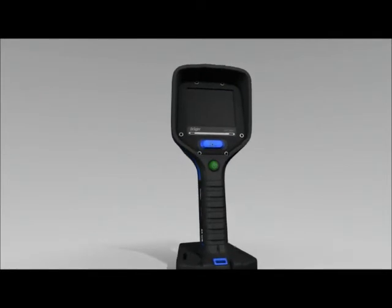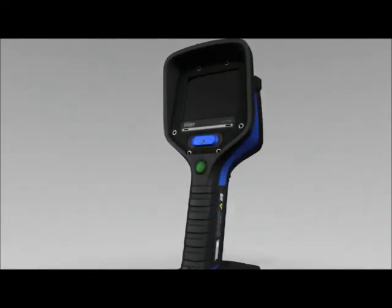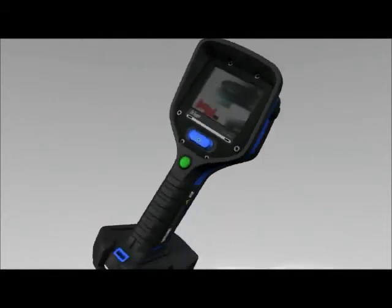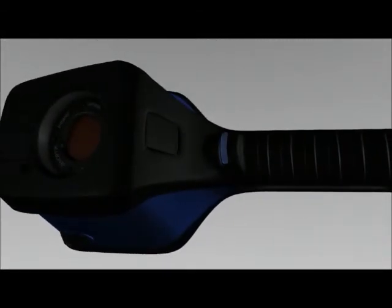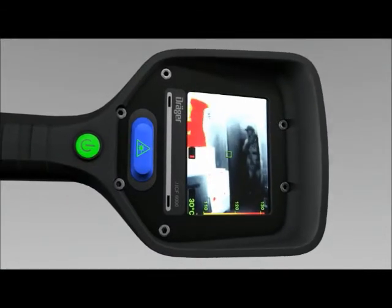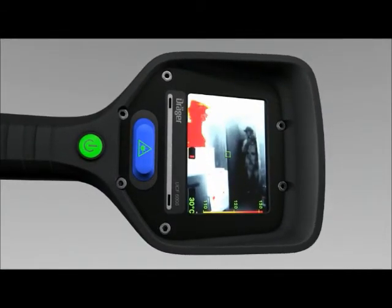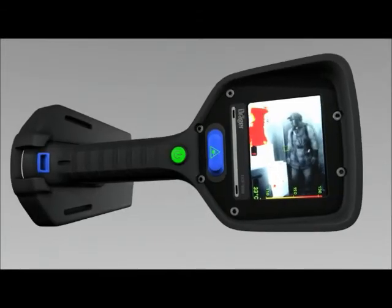The Dräger UCF features a freeze frame function that enables firefighters to search areas which aren't directly visible. With this feature, it's possible to look around corners. Press the Dräger button on the front of the camera to activate the still image function. The image, together with all image information, is now frozen. Release the button to turn this function off again and return to the real-time image.